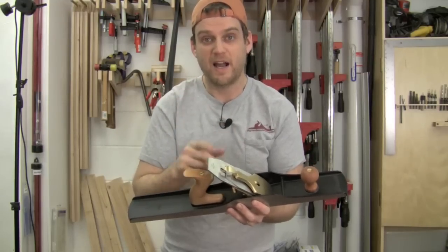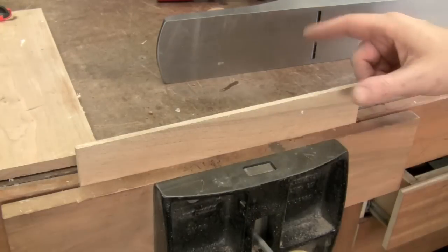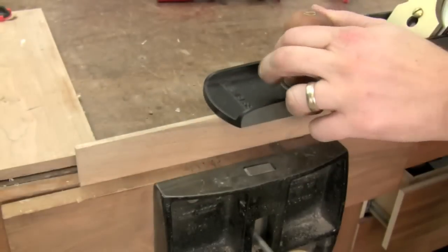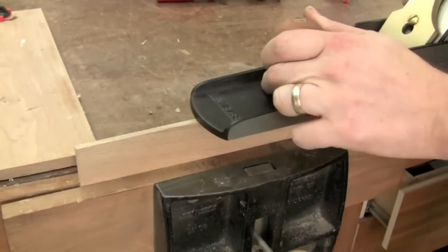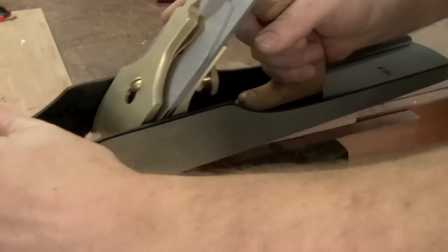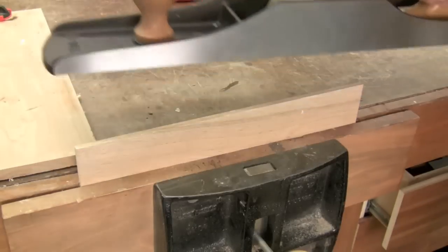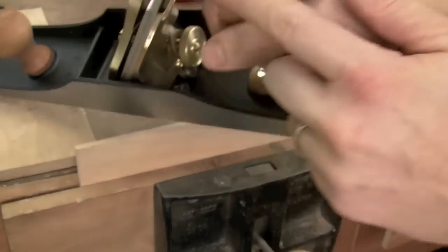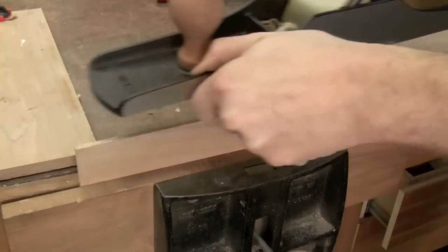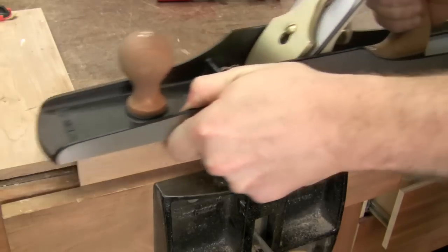The next step is to make sure your blade is set at the right depth. I grab a thin piece of softwood stock — well-behaved material — which helps me set the depth and make lateral adjustments. Right now I'm not taking any shaving, so I'll just keep dialing that forward. There — I just got a shaving right out of the center of the blade. Now I'll check left to right: on my right side, about equal thickness; on the left, no shaving at all. So I'll make an adjustment using the lateral adjuster at the back to get the left side just poking through, then go back and forth to get them even.